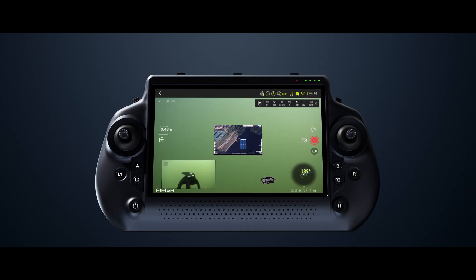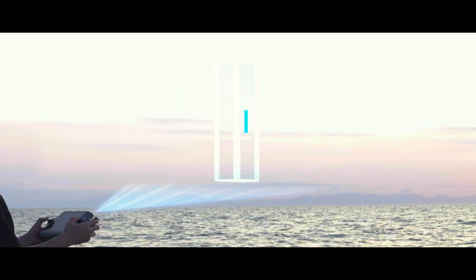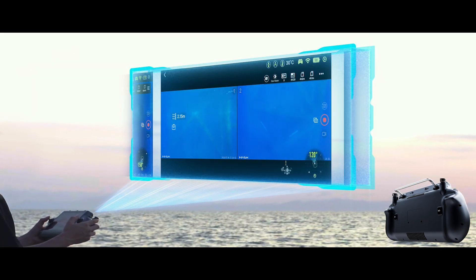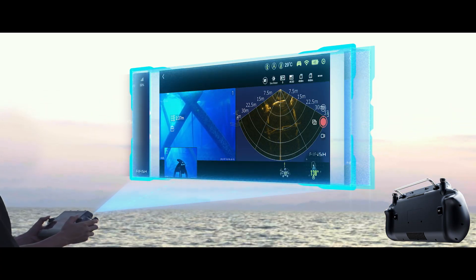Featuring eight programmable quick-access buttons — such as one-touch depth hold, one-touch sonar display, one-touch positioning view, diver tracking, and much more — shortcuts can be tailored by users to match their tasks and habits, enabling quick switching between split-screen layouts and seamless transitions across windows for full situational awareness on one screen.